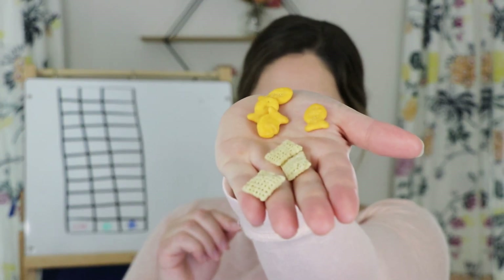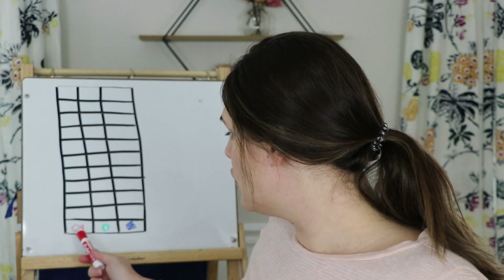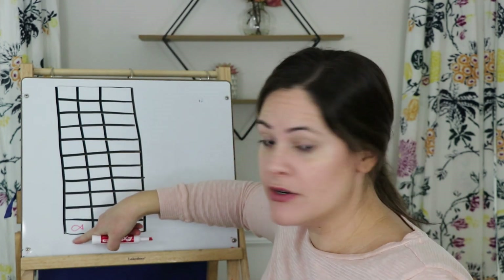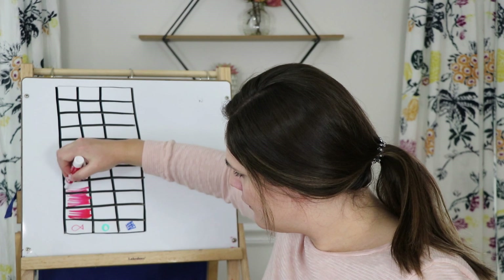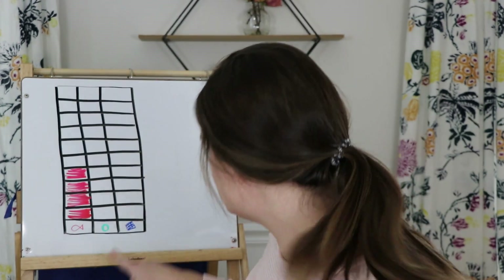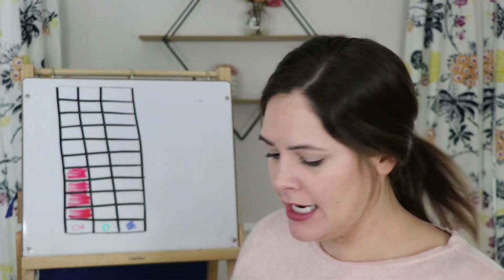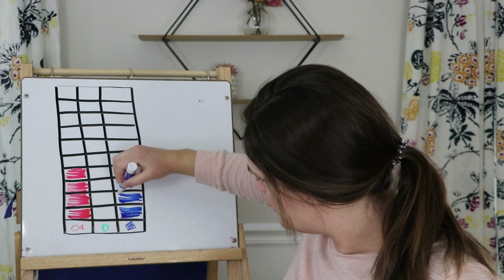Let me show you what I picked out. I grabbed seven things in total. I picked four goldfish and three Chex. I'm going to leave them on the table and graph them. I grabbed three different colored markers for my graph. The goldfish were four, so I'm going to take my red marker and color in starting at the very bottom — one, two, three, four. I got four goldfish. I didn't get any Cheerios, and I got three Chex — one, two, three.